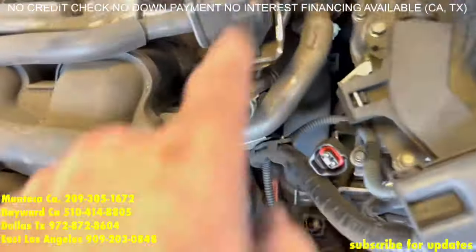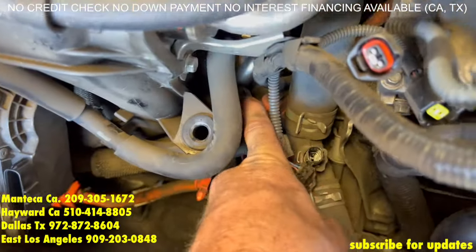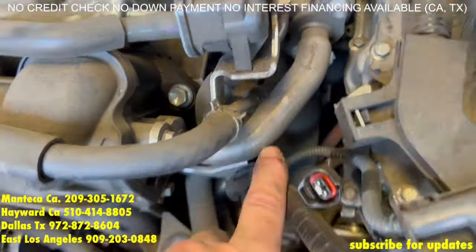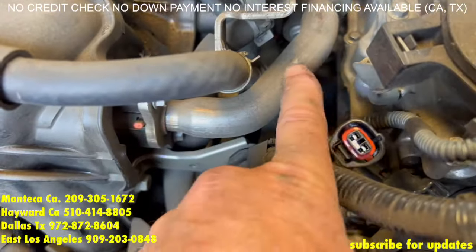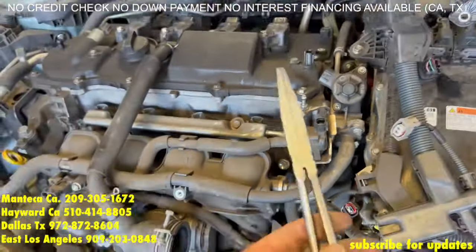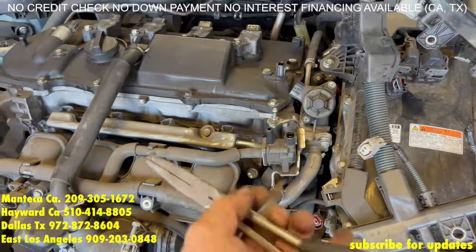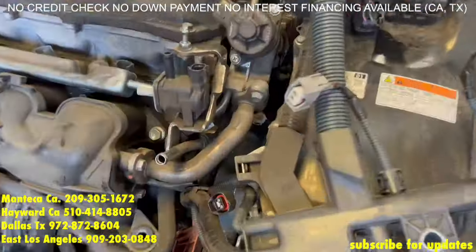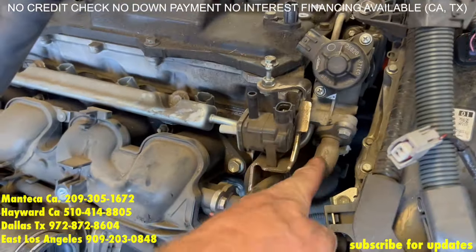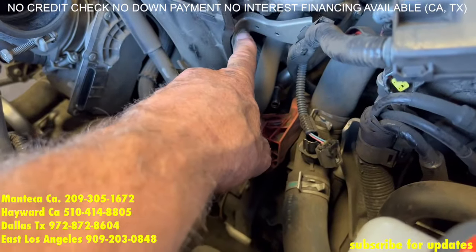Next, we're going to take off this clamp right here, this clamp right here, and this hose right there. If you follow this line all the way back to the head, you're going to remove it from there. We recommend using long needle nose pliers and some hose pliers — these are available at Harbor Freight. To make this job a little easier, we're going to remove these 10s and then this bracket right here — these four 10s and that bracket.